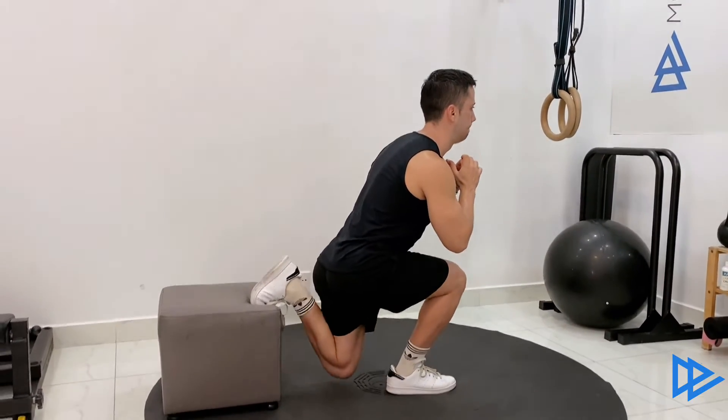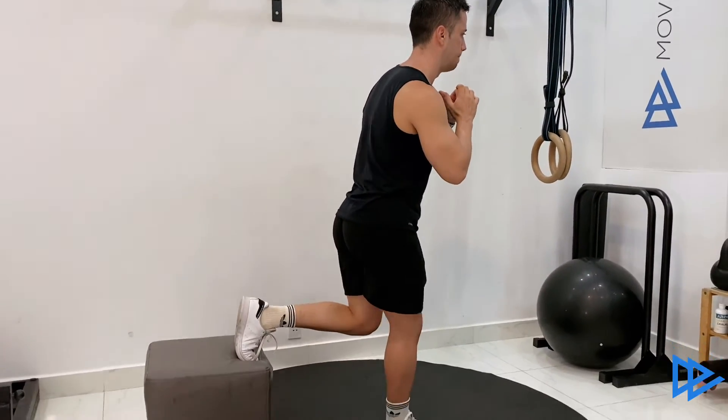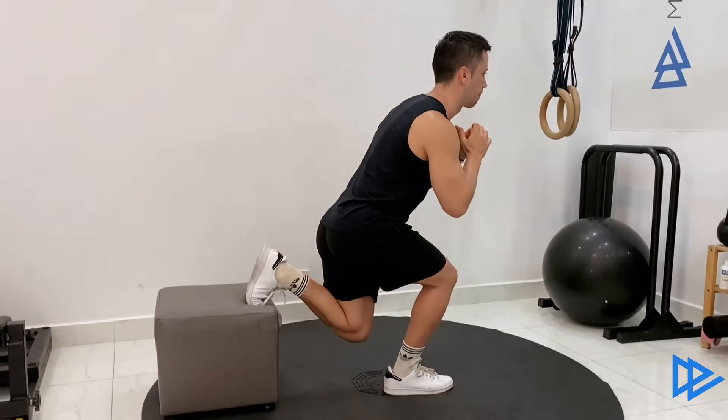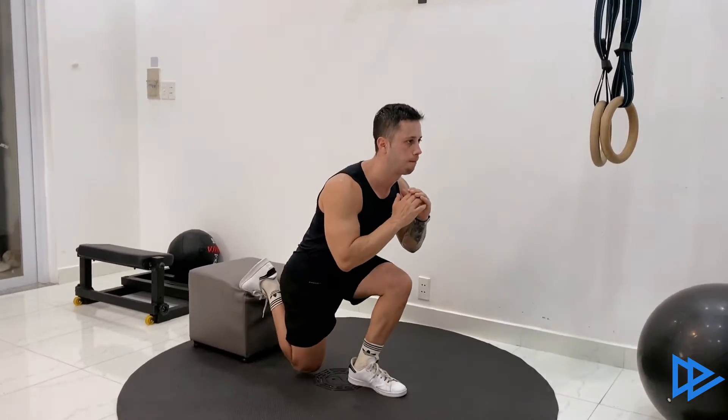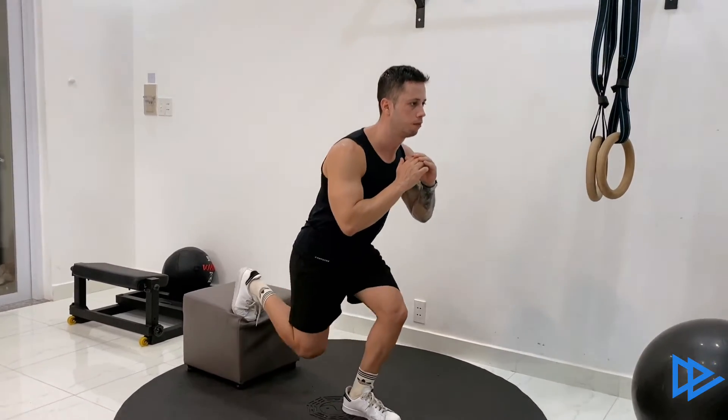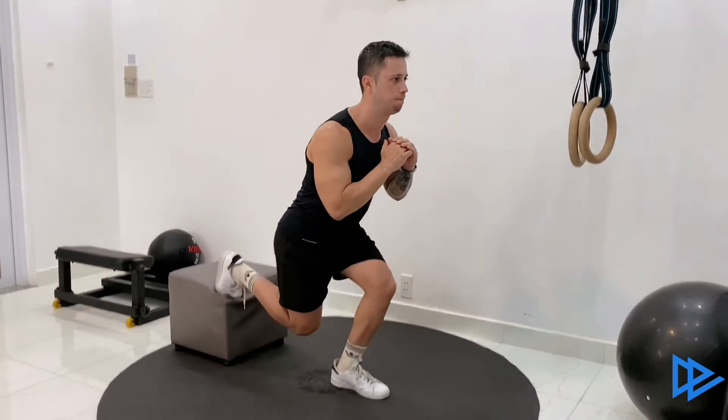Your shin and your torso should be as close to parallel as possible when you are at the bottom of the exercise. That's how you can know if you need to adjust the distance between your foot and the bench, or how much you need to move your knee or your hips.